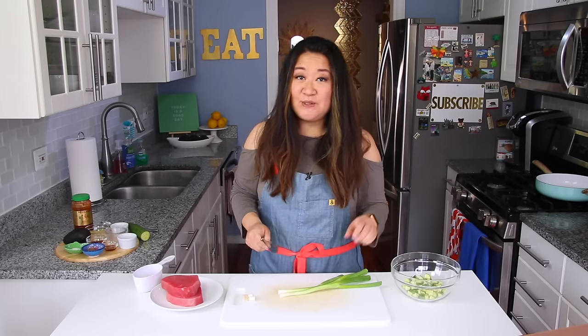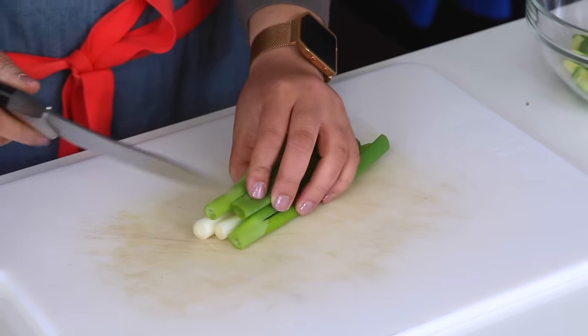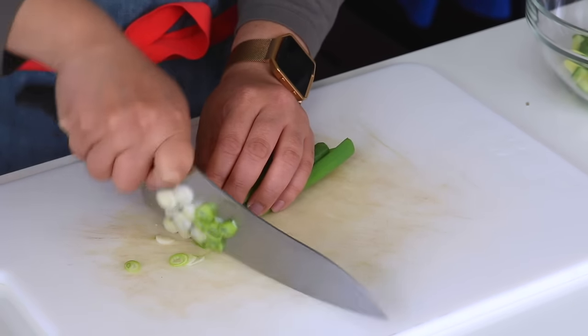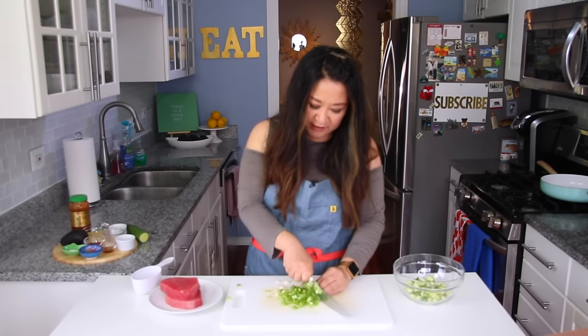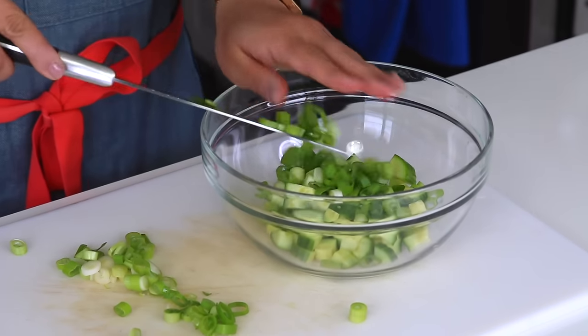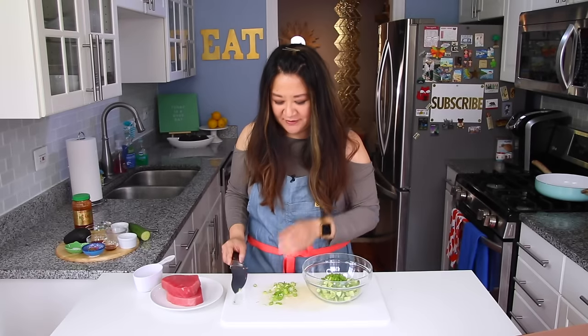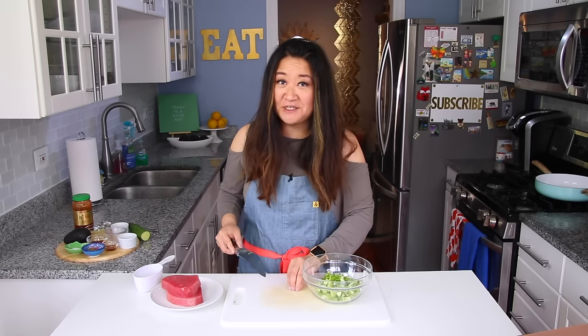Now grab two scallions — green onions — and give them a thin slice. If you want to be fancy you can go on a bias, but a thin slice works great. Nothing says spring and summer like green onions! My grandmother used to say always look at something green at least once a day — she said it makes your eyes fresh and healthy.